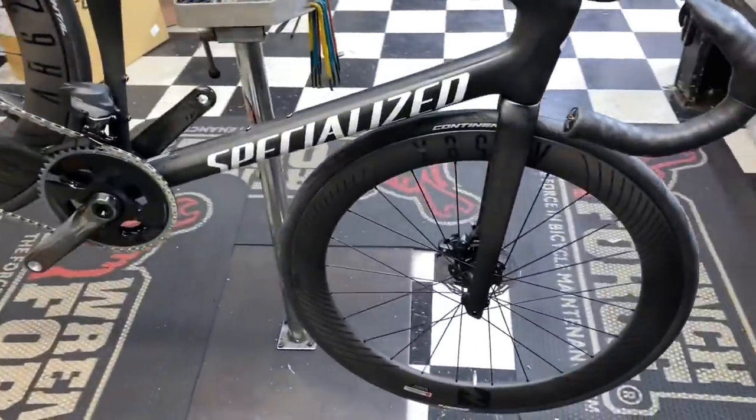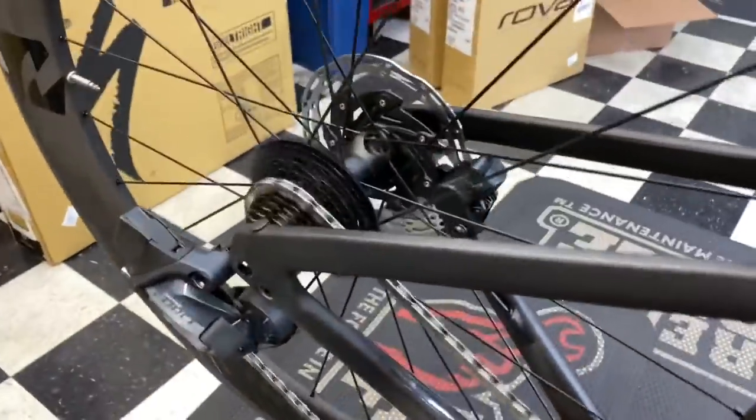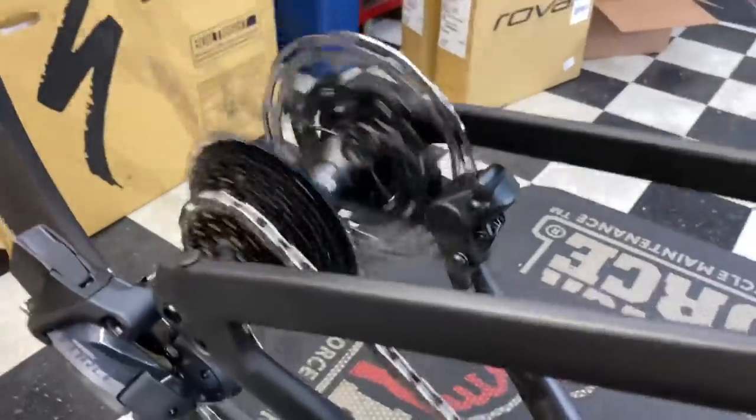Alright guys, so we've got here the Reynolds AR58 front and 62 rear. I'm going to do a freehub body sound test right now for you. Here we go.